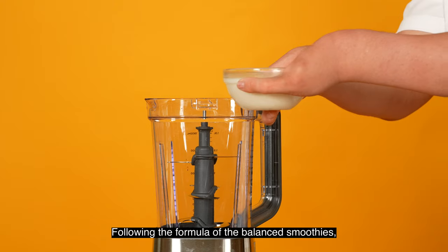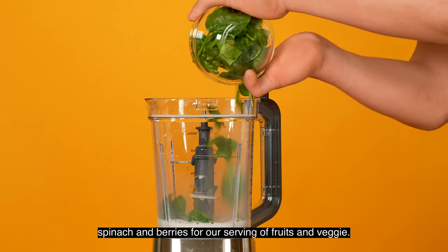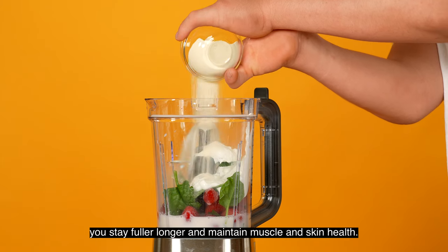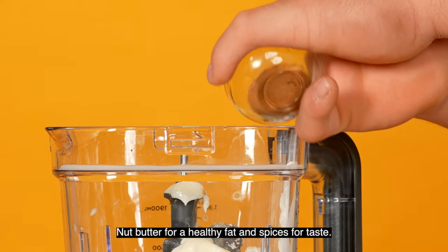Following the formula of the Balanced Smoothies, we are going to start with our nut milk for liquid, spinach and berries for our serving of fruits and veggies, yogurt and protein powder for a lean protein to help you stay fuller longer and maintain muscle and skin health, nut butter for a healthy fat, and spices for taste.